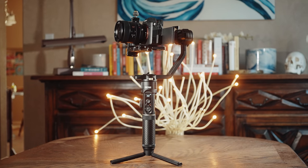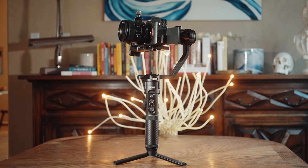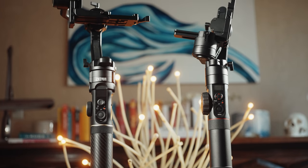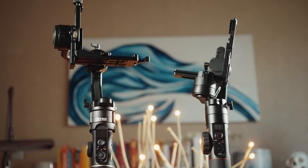I did not plan on upgrading from the Crane 2 unless I was moving to a gimbal with a similar form factor. Thankfully, looking at the Crane 2S, this gimbal is very similar to the Crane 2 — just bigger, beefier, and stronger, with some nice quality-of-life improvements.